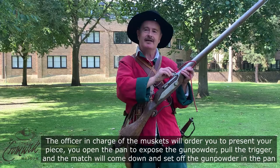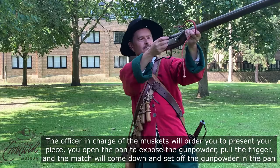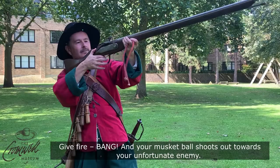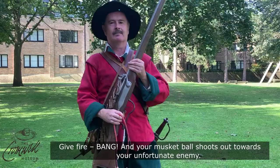The officer in charge of the musketeers will order you to present your piece. You open the pan to expose the gunpowder, pull the trigger, and the match will come down and set off the gunpowder in the pan. Give fire — bang! — and your musket ball shoots out towards your unfortunate enemy.